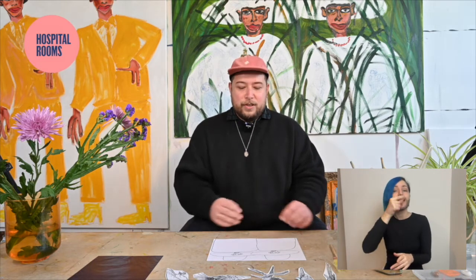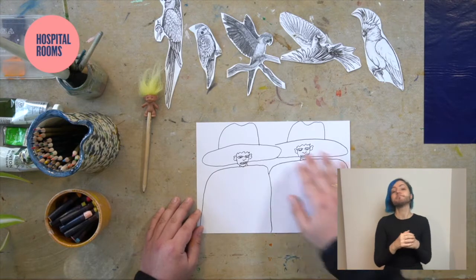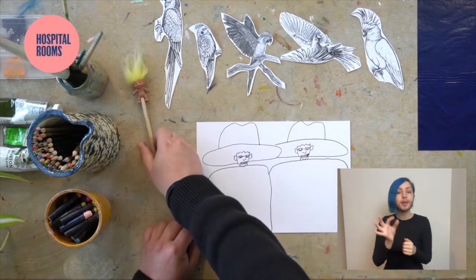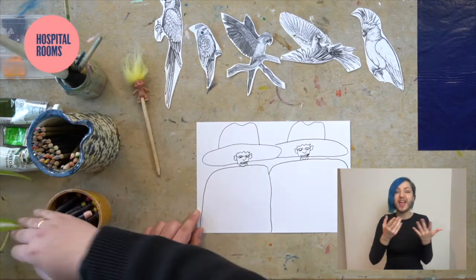The materials I have are the drawing resource available on the website, the images of birds, carbon paper, a pencil, coloured pencils, paint brushes, any type of paint, and some oil pastels.